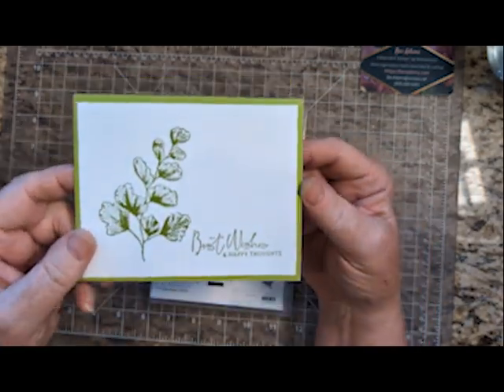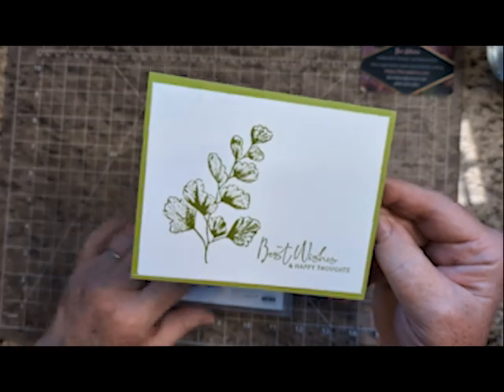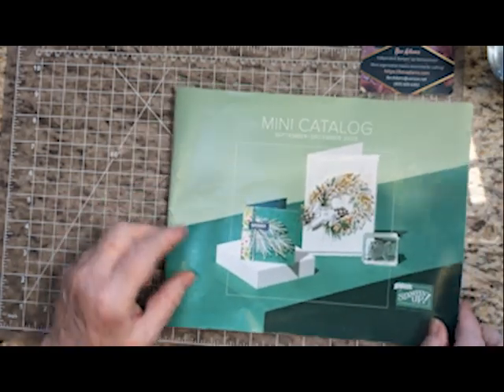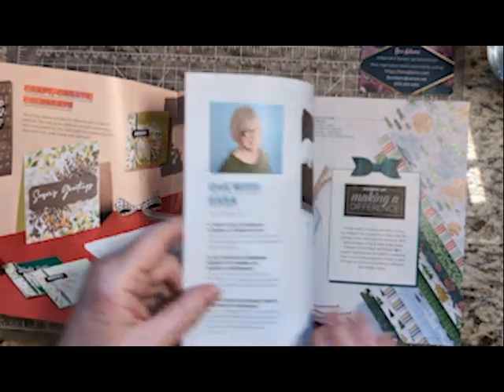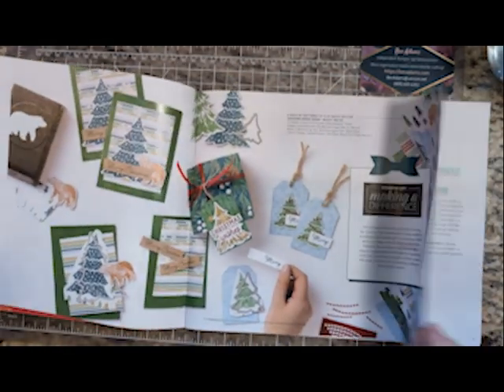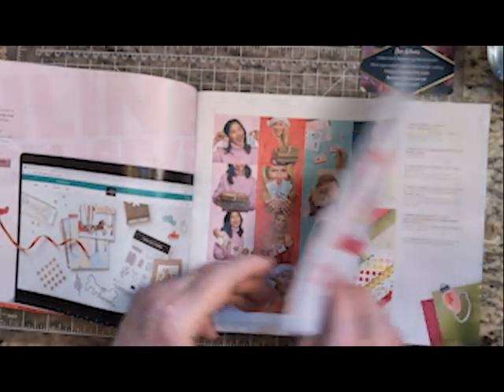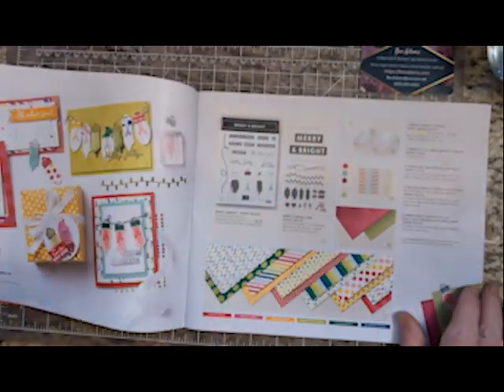I made this card with Nature's Prince, and I'm going to show you this card. I wanted to show you a couple of things to look for when you're looking for a card that works with this system. Since it's time for Christmas cards, I thought I'd take you through the mini catalog a little bit.